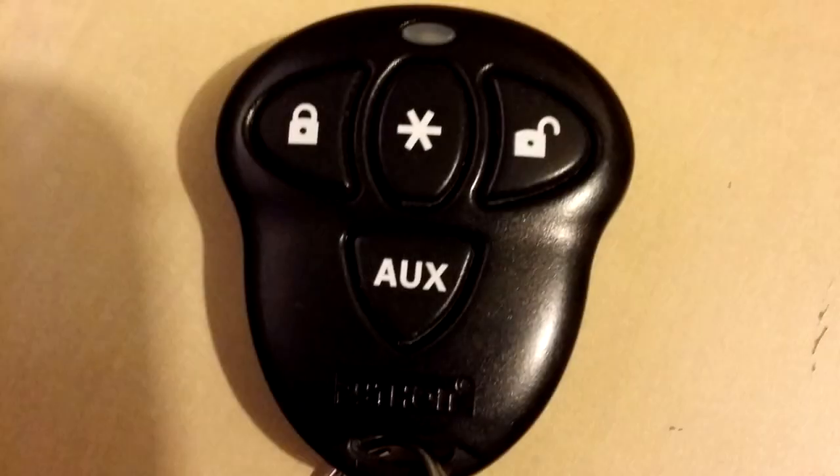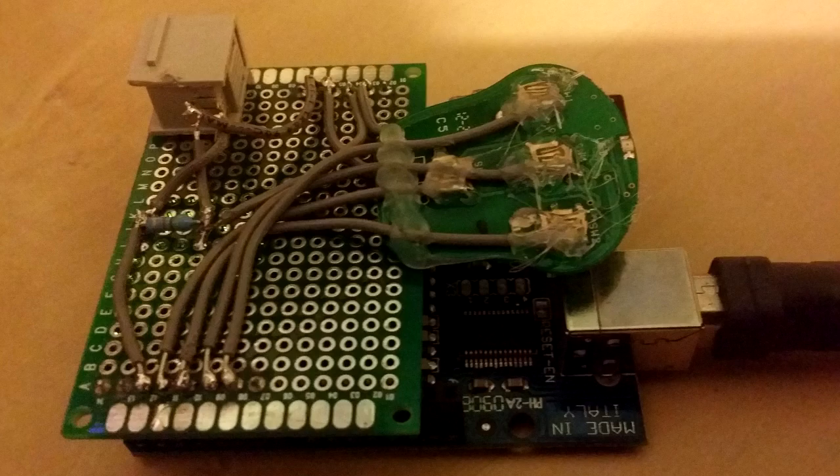First off I took apart one of my spare remotes. Since I wasn't sure how it was going to turn out, I wanted to avoid hardwiring too much into the car. Using the remote also allowed me to easily control door locks and the trunk in addition to starting the car. I then soldered wires from the remote's battery and button contacts to a piece of proto board and added some pin headers to fit into an Arduino microcontroller. I also added a jack for a temperature sensor.